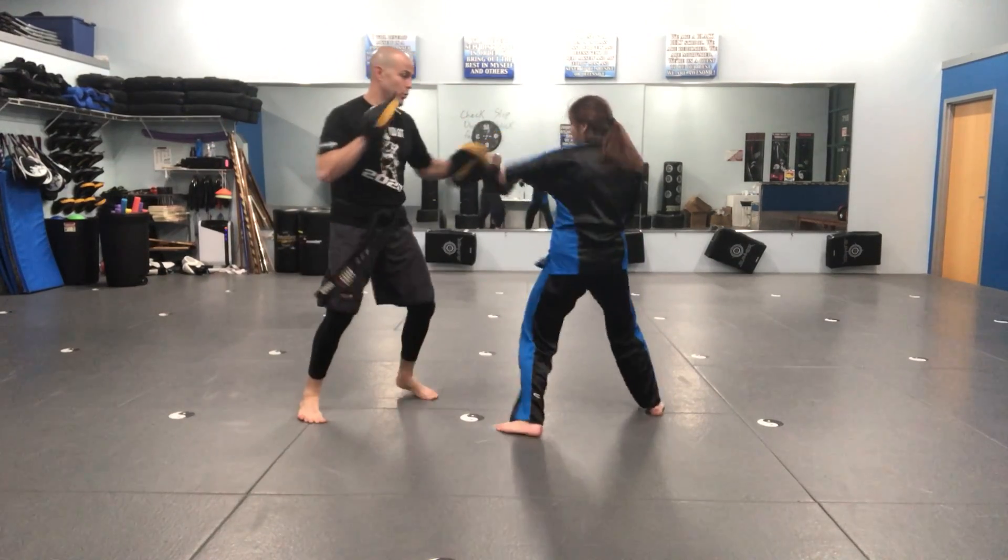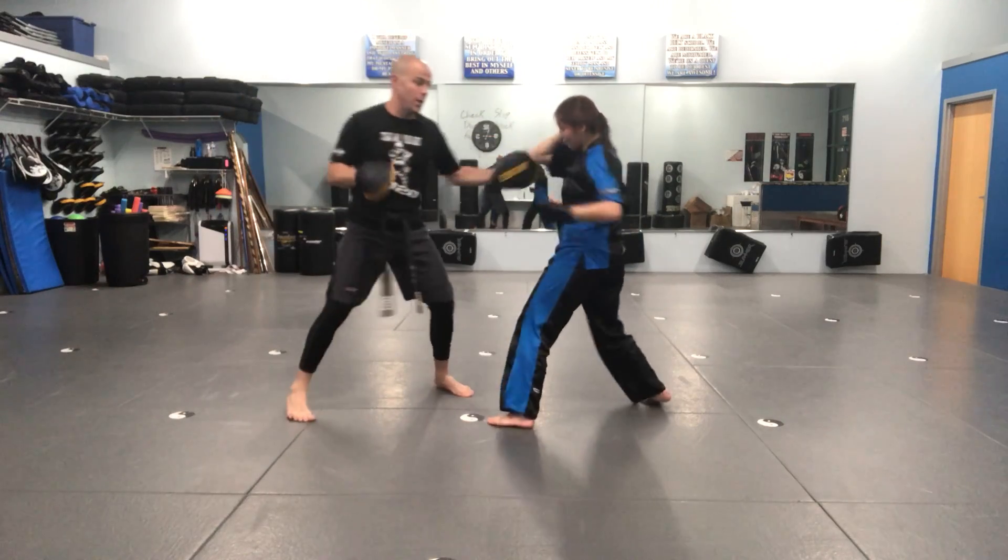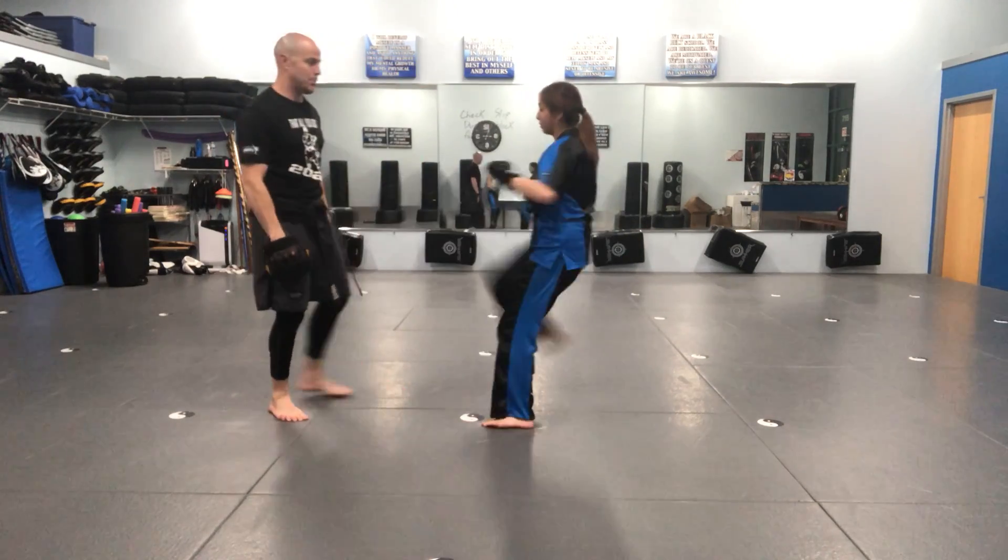Cover, cover, three, two, five, teep. Cover, cover, three, two, five, teep. Good, next one.